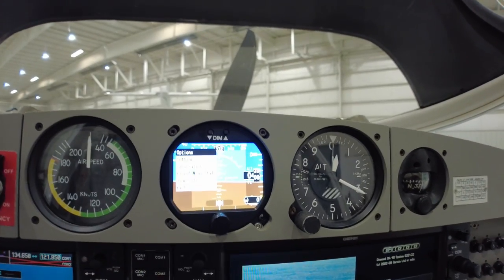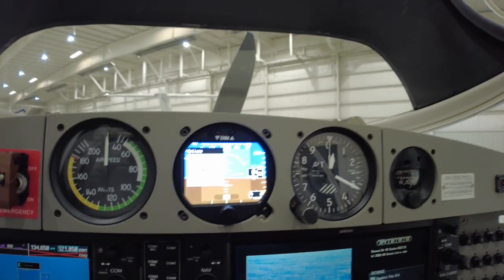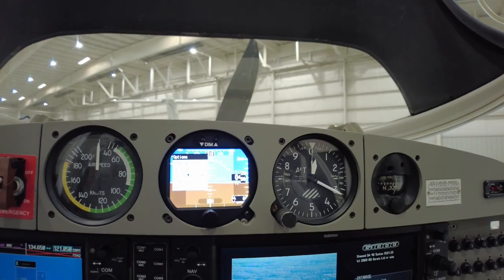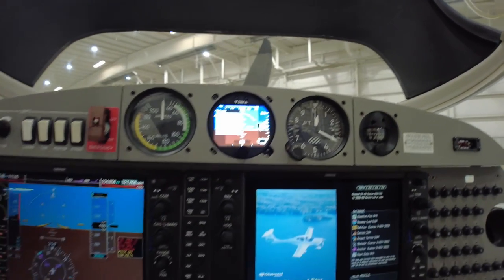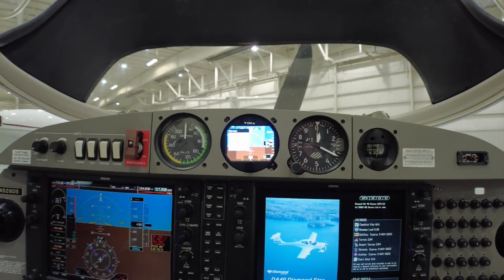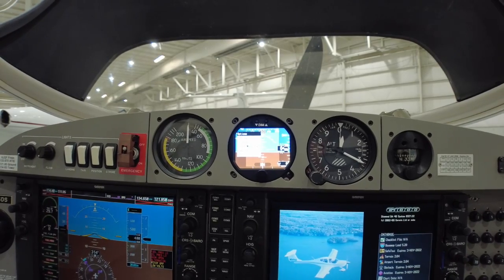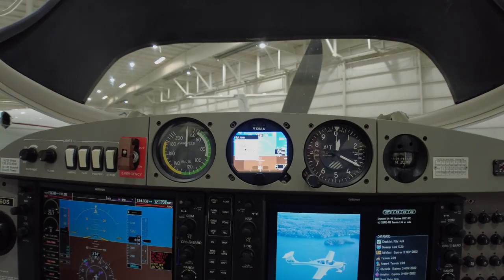Powered up — everything seems to be working. It's a nice bright screen. I have to go through and set some different configuration settings on it, and then I'll have to calibrate it in flight, but it seems to be working and kind of jiving with what the G1000 is saying. It's actually a lot brighter than the G1000. So far so good — we'll maybe do a little report on it down the road after I've had time to set it all up and get everything going.